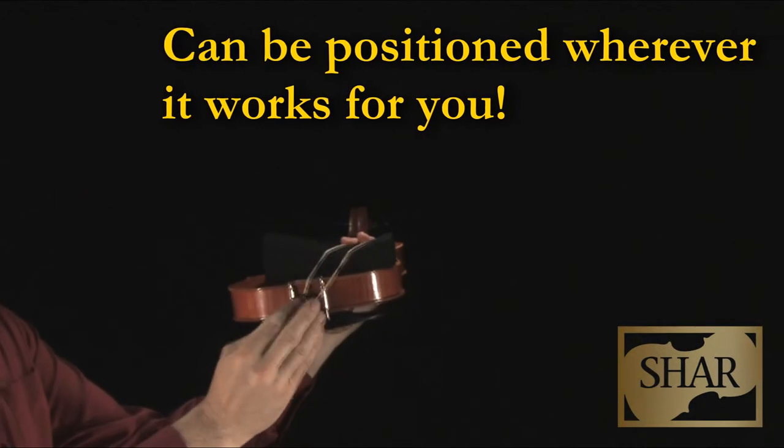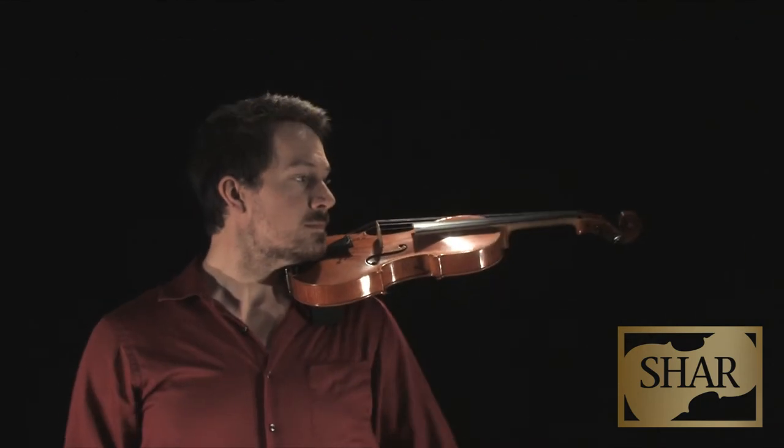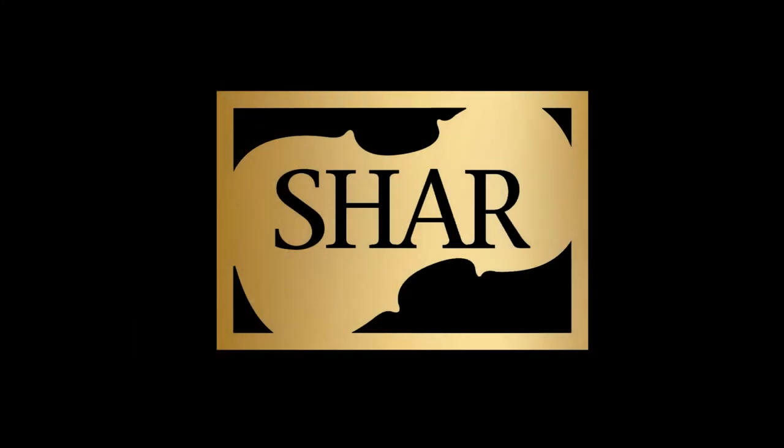It's easy to use and versatile. Just attach with the rubber band included and place it wherever it works best. The Belvolin Violin and Viola Shoulder Cushion — firm and flexible support that's easy to use. Now available at SHAR.